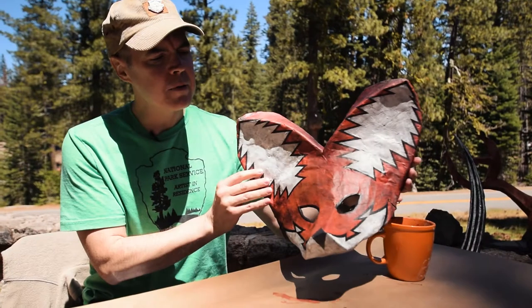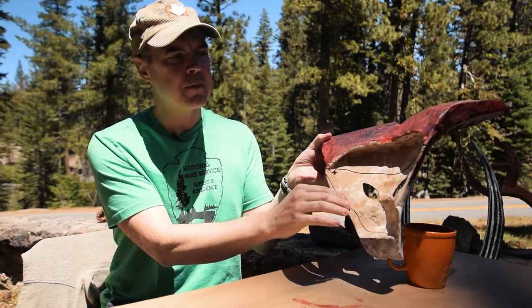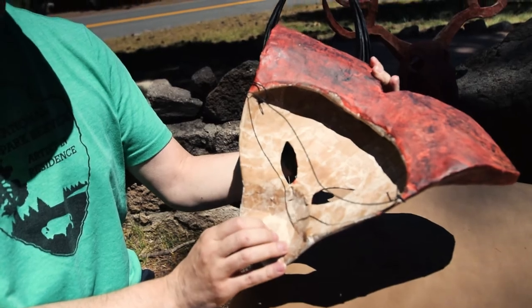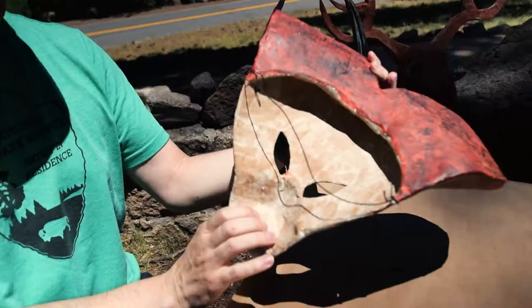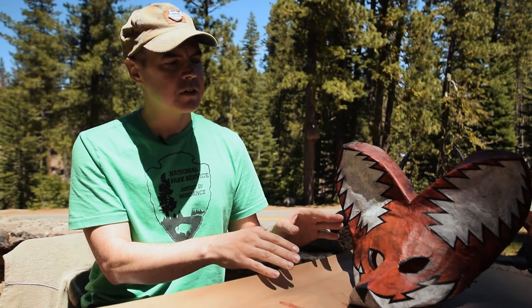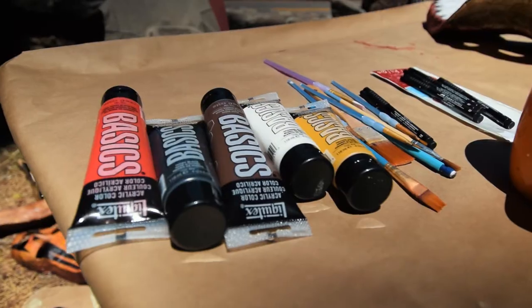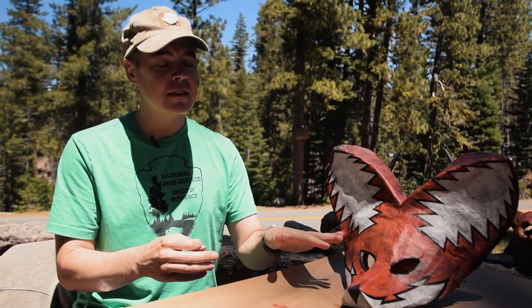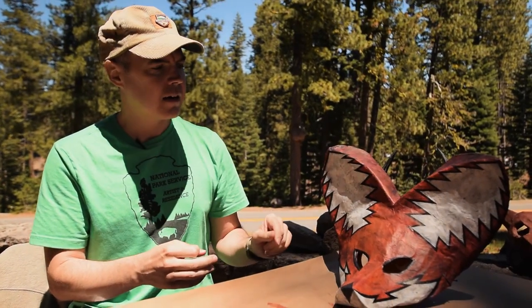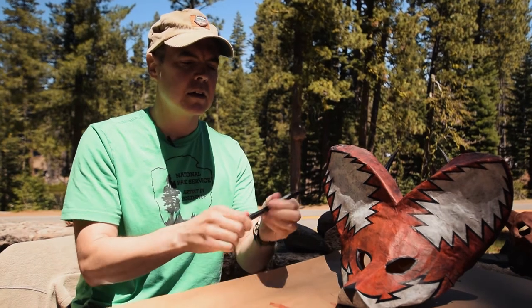The masks are all paper mache. Any sort of common paper will work, though I like to use a slightly thicker paper because it gives a bit more sturdiness and handles the paint better. I build it up in layers, and after the paper mache process is done I coat it with acrylic paint.